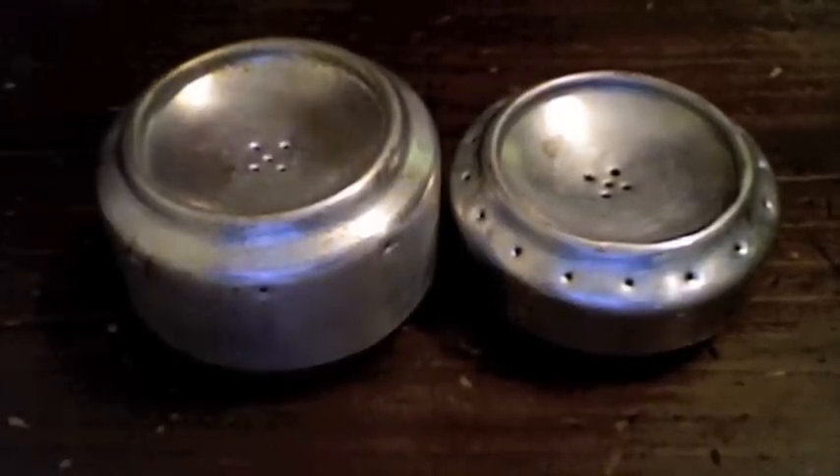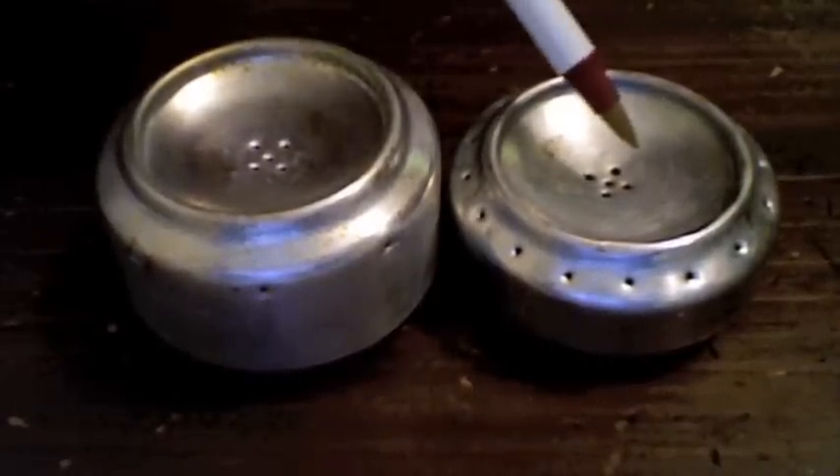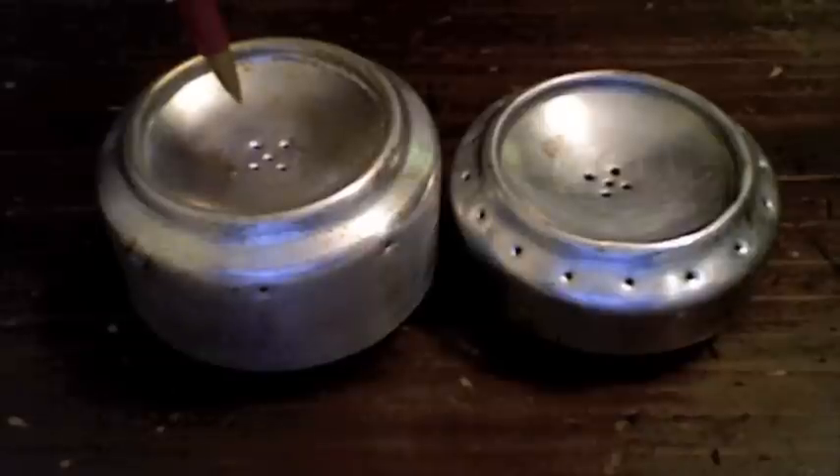I carry both of these in my cook kit and enjoy both of them very much. Sometimes I move back and forth — I'm able to heat something quickly over the high burner and then move it over to the low burner so that it will keep cooking and I can use less fuel.